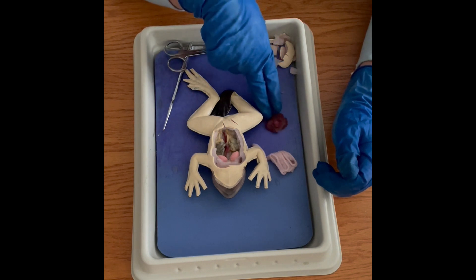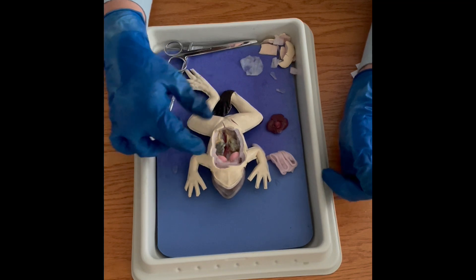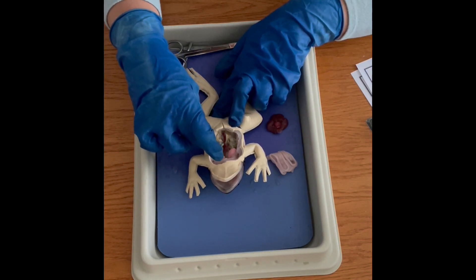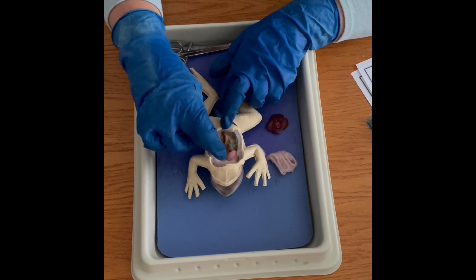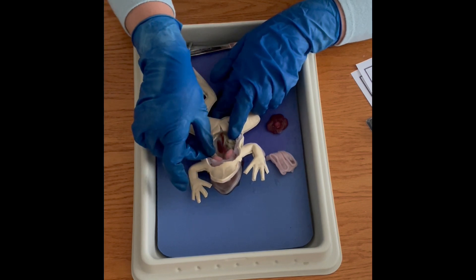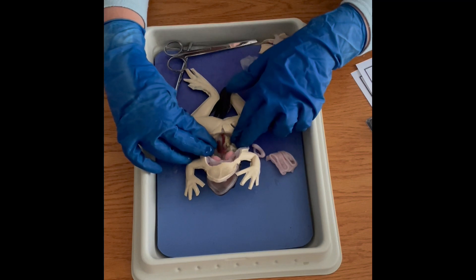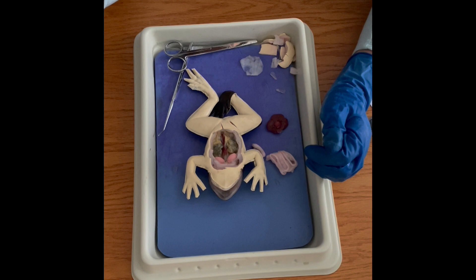I pulled out the three-lobed liver and the heart, so you can see the lungs in there. You can see the ovaries full of eggs — I'm not sure if all of these are female or if they make male and female versions, but you can certainly see the eggs and the oviducts leading down to the cloaca. The kidneys are visible in the back and those lead down to the bladder and the cloaca as well.